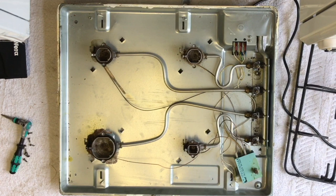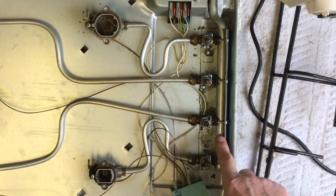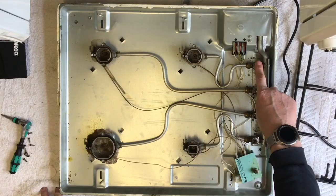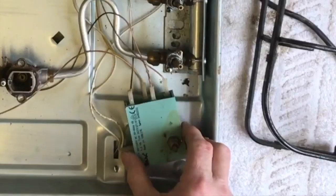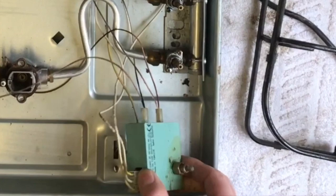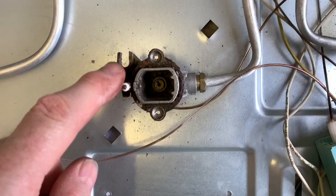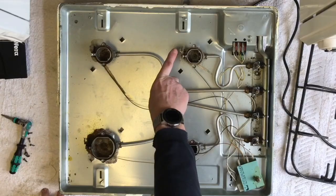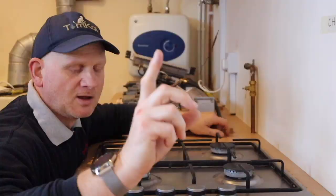So that's what it looks like inside a hob. You can see this is where the main gas comes in, and you can see the four gas taps here. The pipework then goes into each individual burner. This is the ignition, and you can see the ignition leads go into each one. There are no flame supervision devices on here — no thermoelectrics. That's where they would go if it was fitted with thermoelectrics, but it isn't. So let's have a look at these parts and start taking it apart.